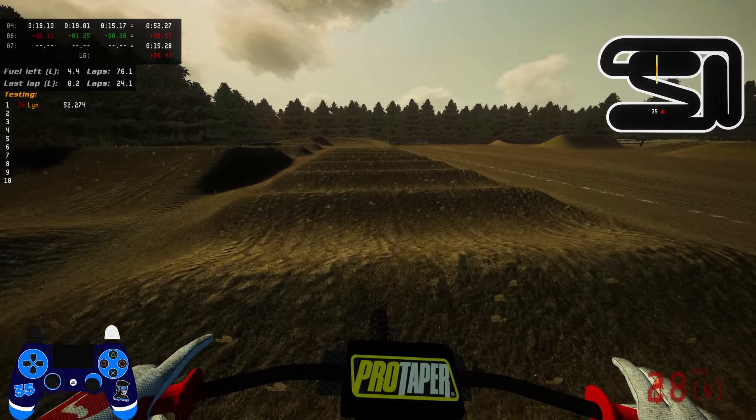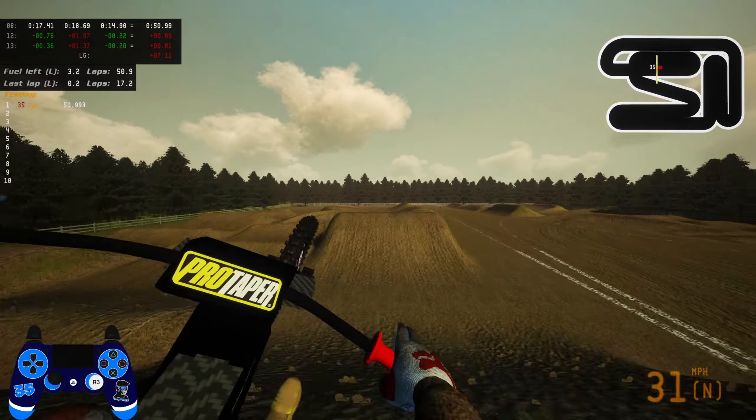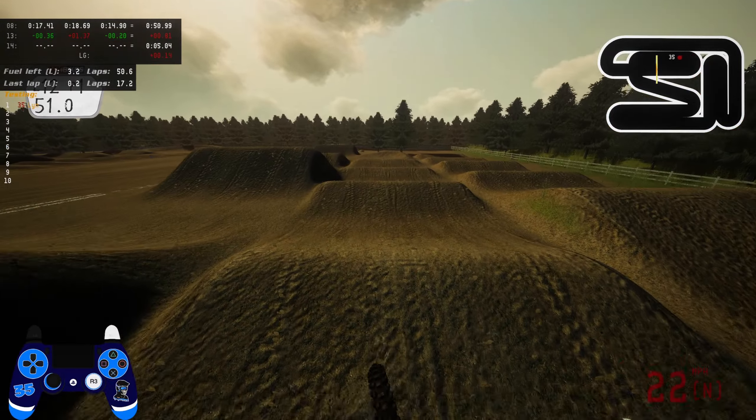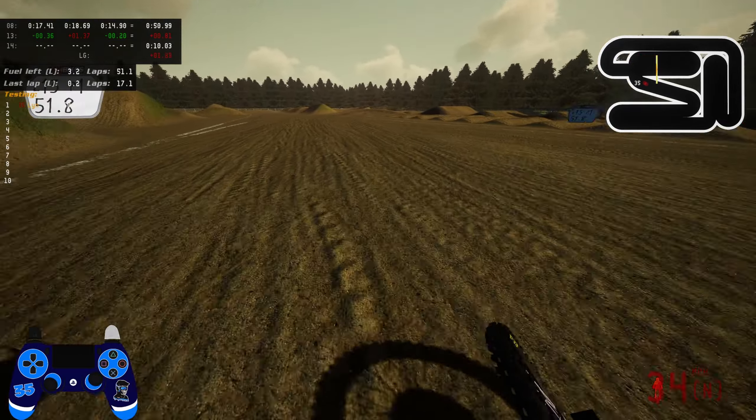Maybe at some point I'll hop on and try to do some wheelies on this thing and see how that goes. Overall, that'll do it for me for this video. If you want to download the bike I'll put it in the description - it's on MXP Mods so nothing dodgy or suspicious. I'll also try to find the track link because it's a really good one, one of my favorite supercross tracks. I'll leave a link to both this version and the race day version with the full stadium. If you've enjoyed the video please drop a like and subscribe to the channel if you're new - have a lovely rest of the day and catch you in the next video.